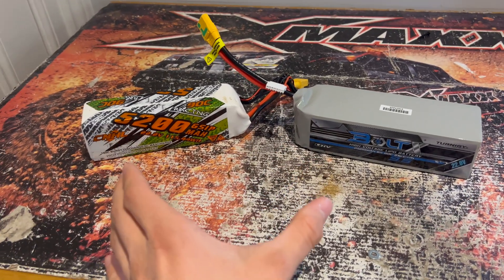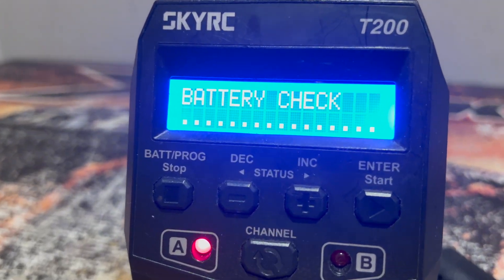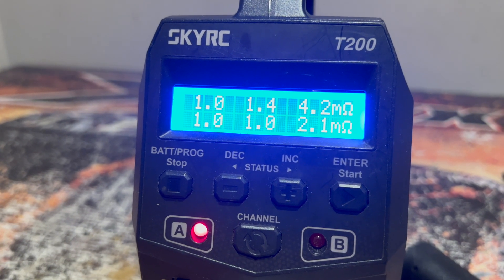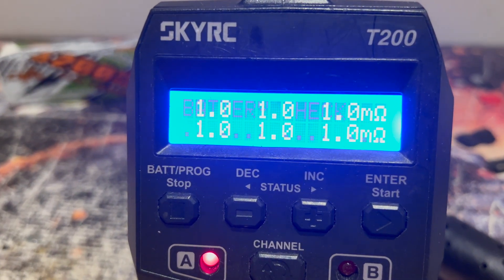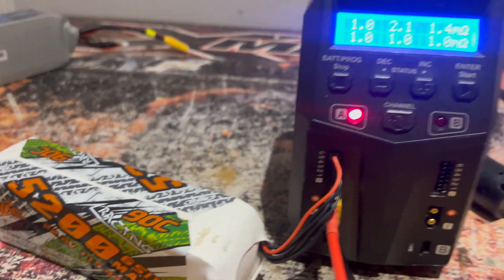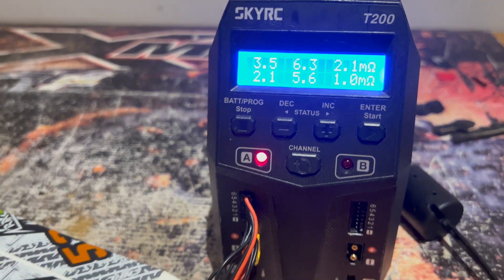For the final test I want to see the internal resistances for each pack. Both are fully charged. For the China Hobbyline we want to be looking for about 1–2 milliohms per cell — we get a fairly decent reading, though cell number three is a little high, which makes sense as this pack has been used before. Moving on to the high voltage pack, we initially got a perfect reading of six cells all at 1 milliohm, but I found that a little suspicious, so I ran it again and got something more realistic. The CNHL also gave inconsistent readings on a follow-up, so I'm taking this test with a pinch of salt.